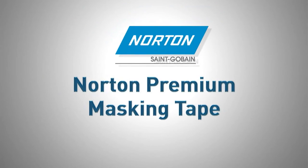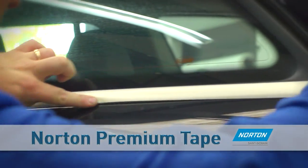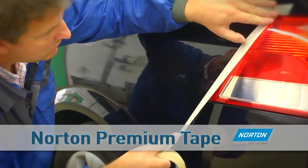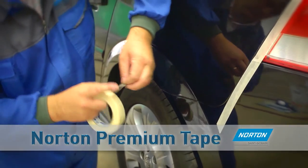Norton Premium Masking Tape. To protect windows during repair, painting or lacquering, use Norton Premium Tape. The semi-crepe paper can be used in high temperatures of up to 100 degrees C, making it ideal for oven and dry-bake cycles. Used to cover windows, lights and trim within the spray area.